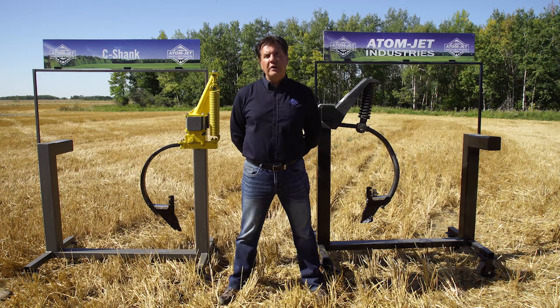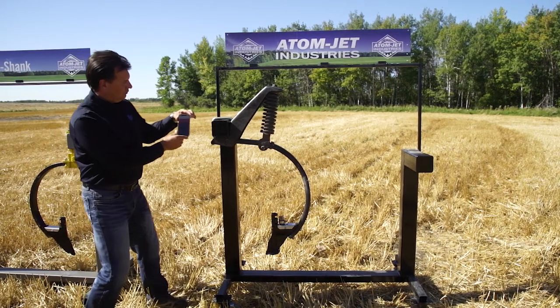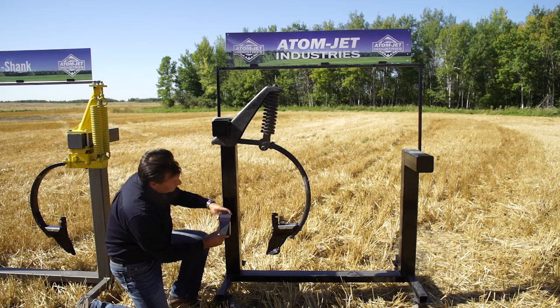To ensure that our openers are running at the optimal angle, we want to ensure that the front of the seed boot is running completely vertical. An easy way to check that is to take your phone's built-in level app, zero it against the front end of the frame, and then check the opener.